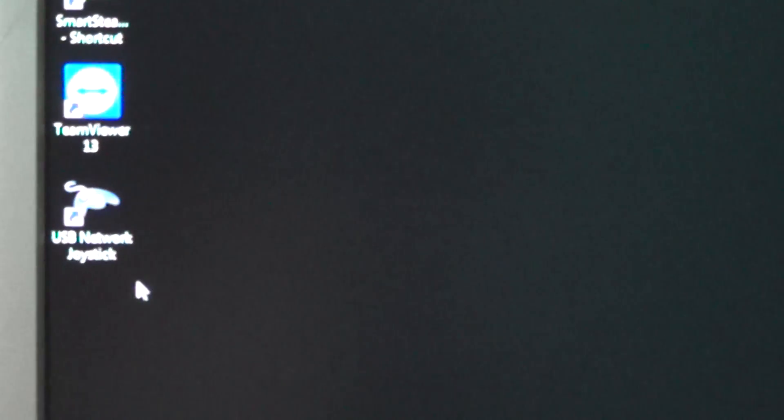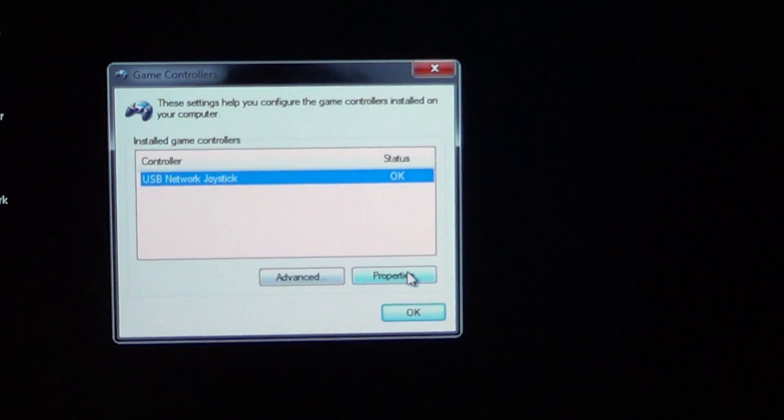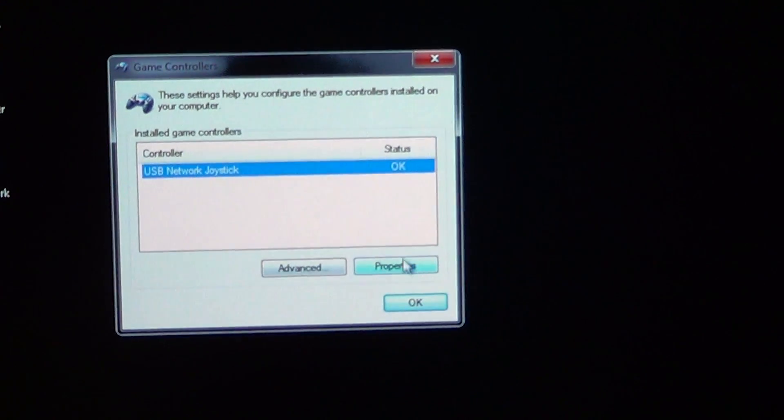You will now see the software icon labeled USB Network Joystick — double-click it. You will get a pop-up; from that, select Properties.